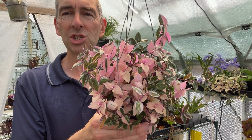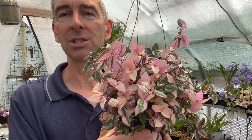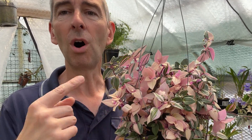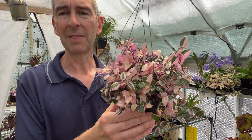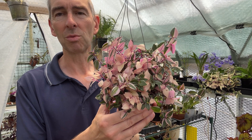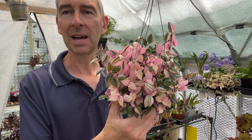A question occurred to me — which no doubt has occurred to lots of other people too. What would happen if I took cuttings from all the different types of variegation on there? What would spring up? That was the really weird thing. We're going to have a look at that in detail. Let's dive in.